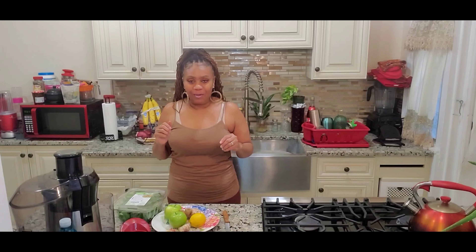Hello guys and welcome back to my channel. Today, you have guessed it — we are going to be making a juice that will help you bust out that belly fat.